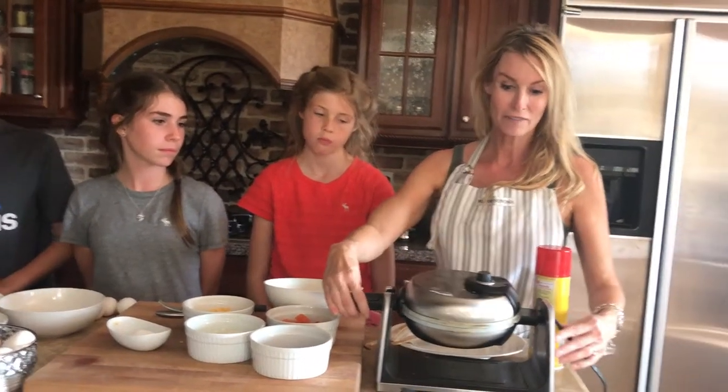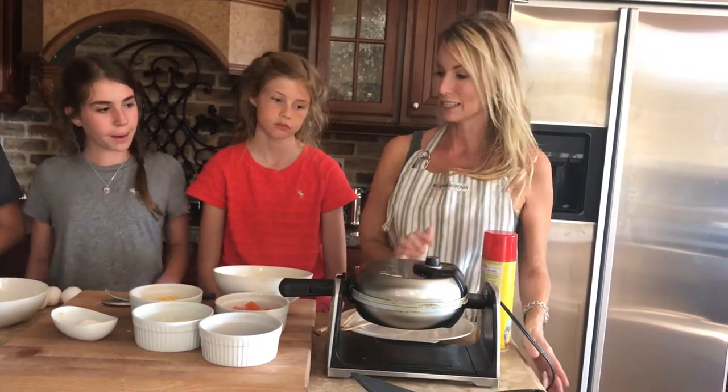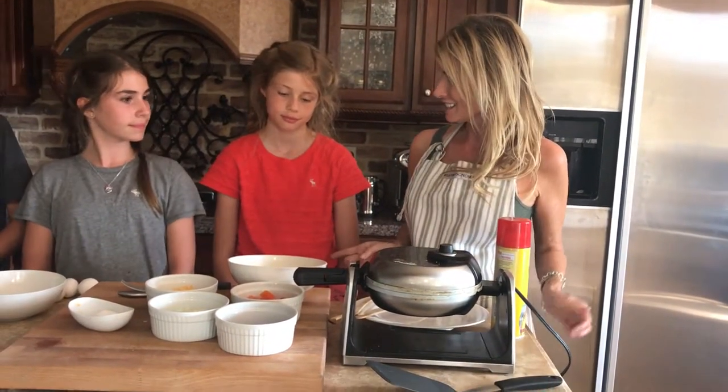So I started with a waffle maker. I've got it heated — it's ready to go. I'm going to start with Allie's omelet first.